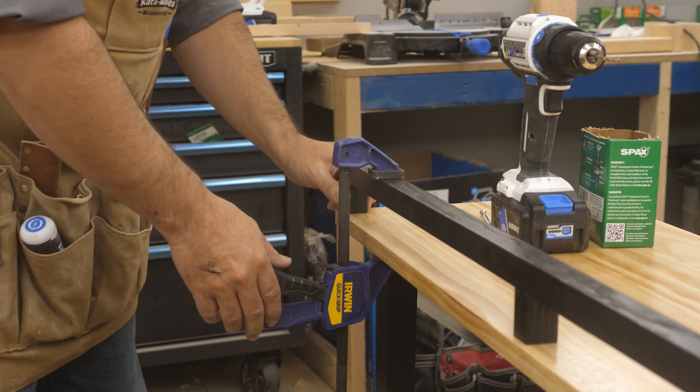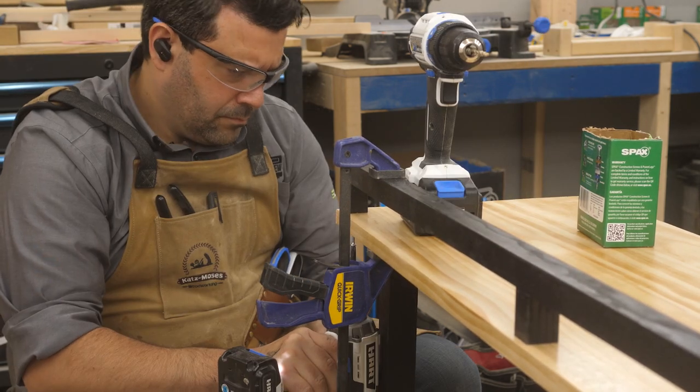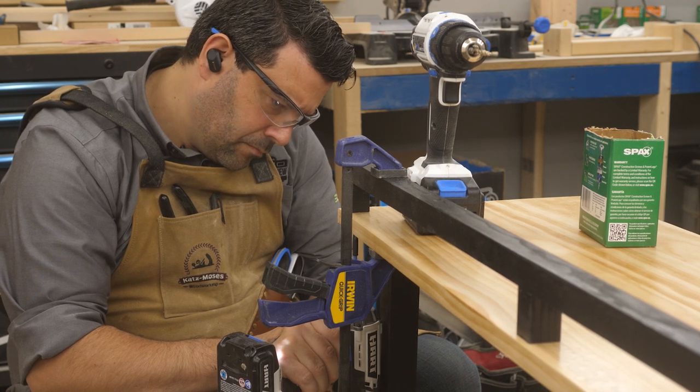Finally, I carefully clamped my railing in place, then pre-drilled and screwed it to the top from the underside. This took a little bit of patience, but it worked just great.